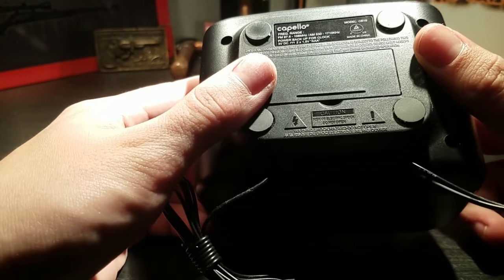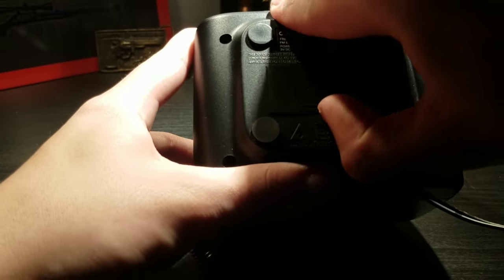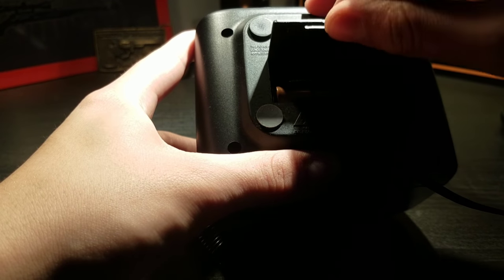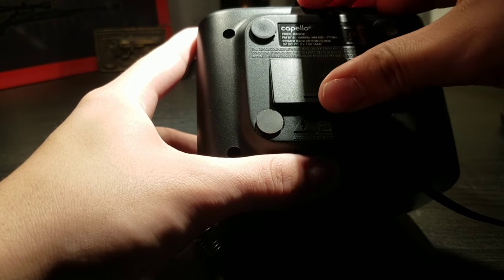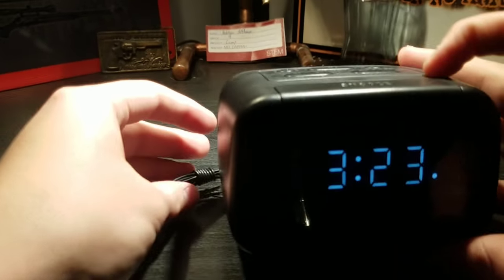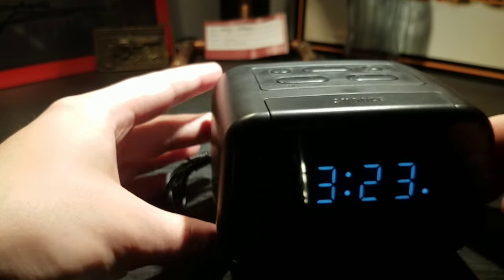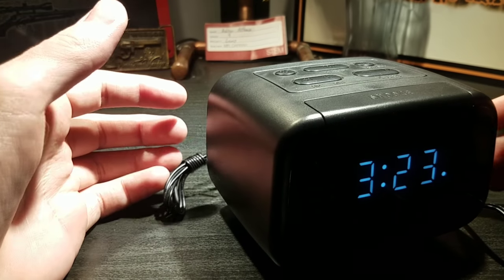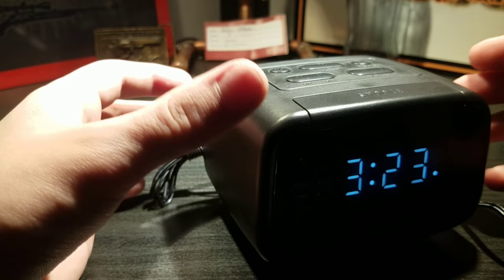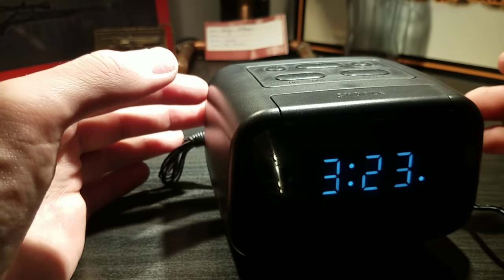It does have a battery compartment under here — you take this lid off right here and you put two AAAs in it. If the power would go out or somehow this alarm clock would come unplugged, it will hold the time and remember everything. So when you plug it back in, it's like everything's the same as how you had it, so the time doesn't get messed up. That's pretty nice.